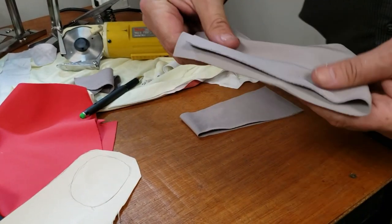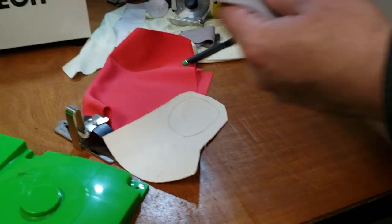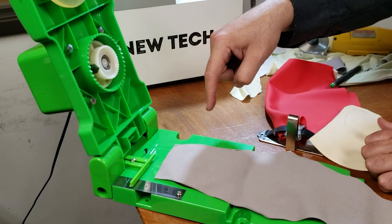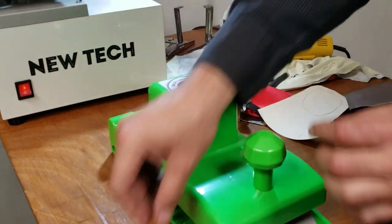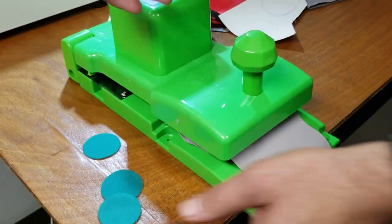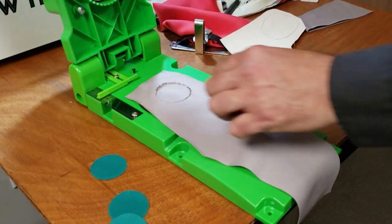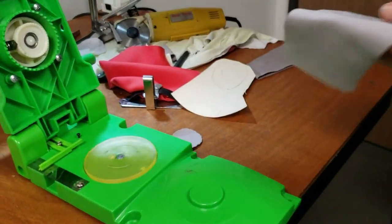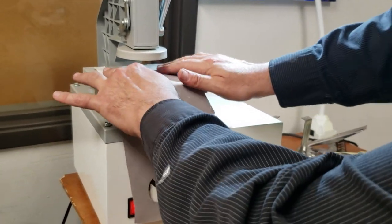Now you need to make the ear holes. So you come here — these are hole punch fabric cutters — and just put them down. That's how you make holes, with this machine. Push it down — done! Bada bing bada boom. If you don't like the manual one, you can use the auto electric one — just put it down.